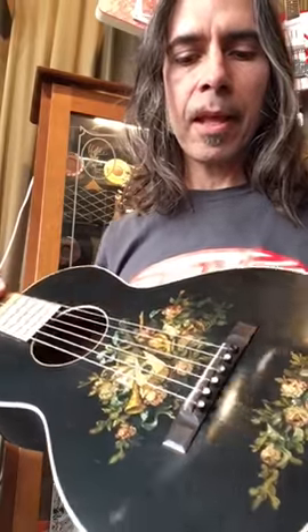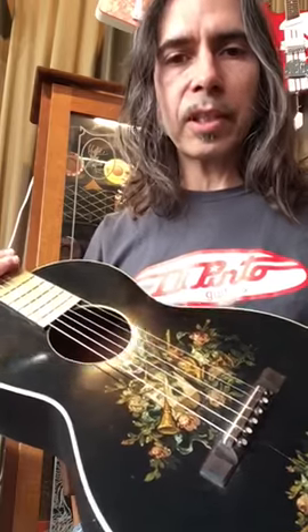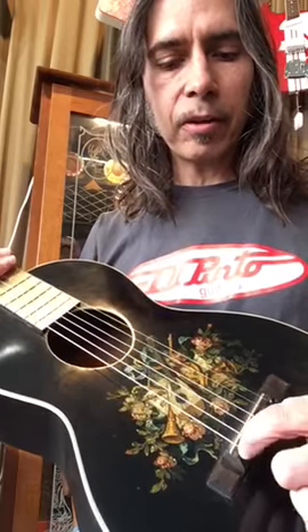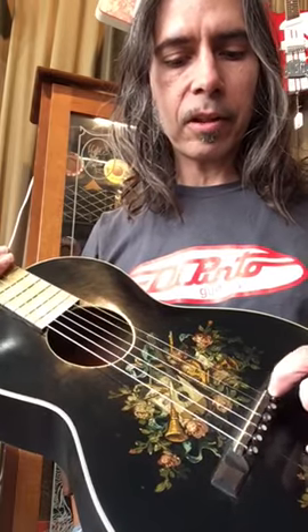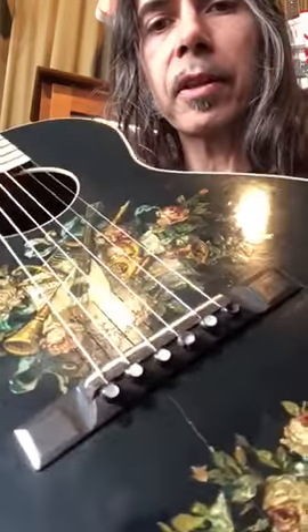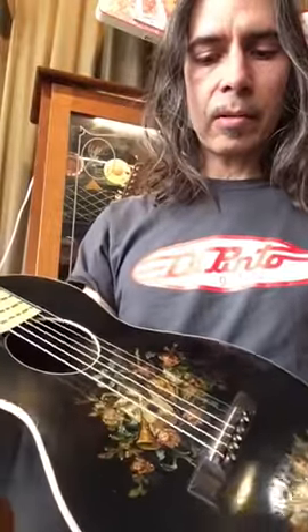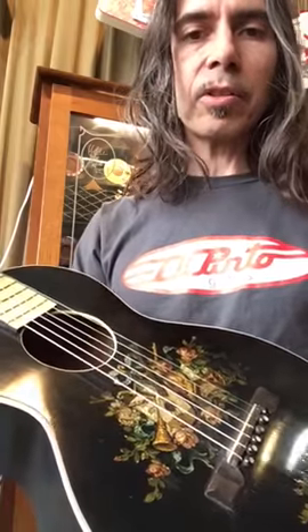I couldn't get myself to reglue it in another position, so what I did was I routed out a new slot behind the original saddle and I installed a rosewood saddle. I'll give you a shot of that. I did my best to color it so you couldn't see it, so it would still have an original look to it.